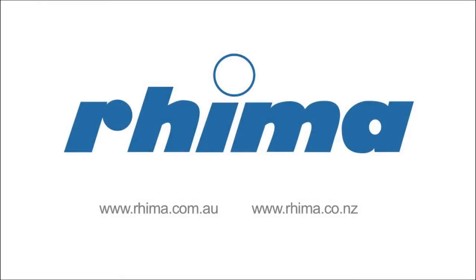Contact Rima today and let us show you a cleaner and financially better way of disposing of human waste.